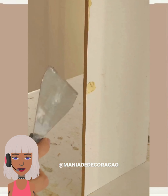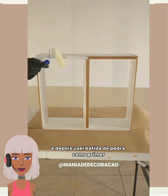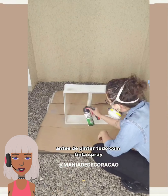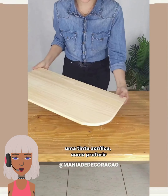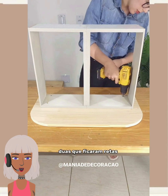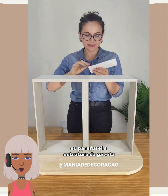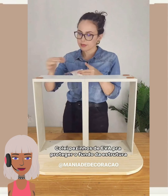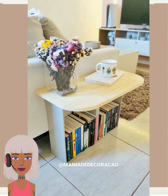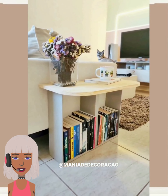So I wonder if she's making like another bouquet style design here — or maybe a side table. Oh okay, so it's a side table where you can put your books.